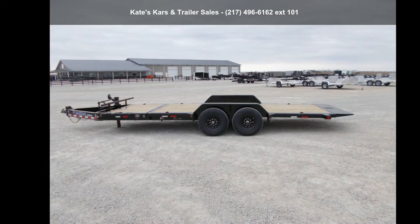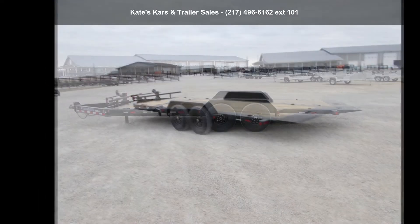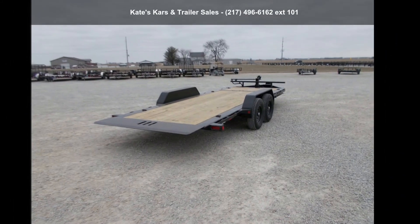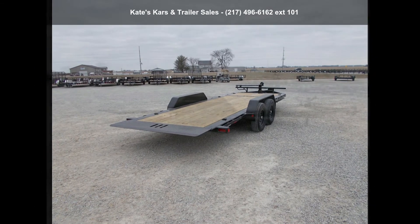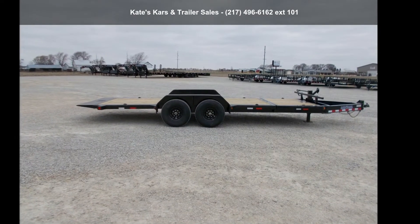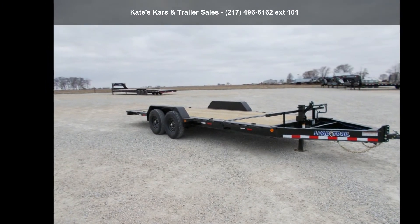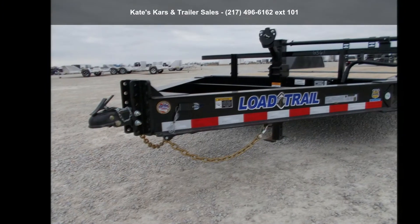Quality construction is an important factor when considering a trailer purchase. Follow the link in the description below to learn more about this trailer's features. Thank you.